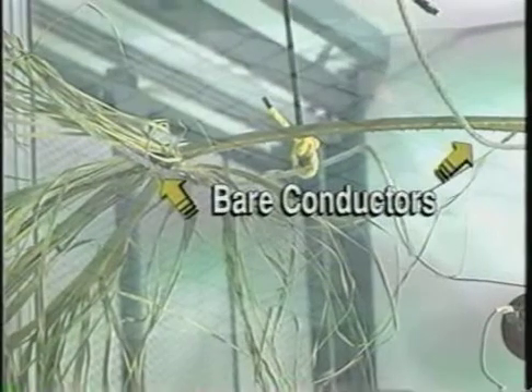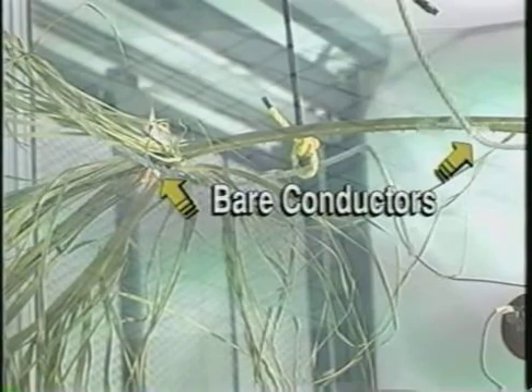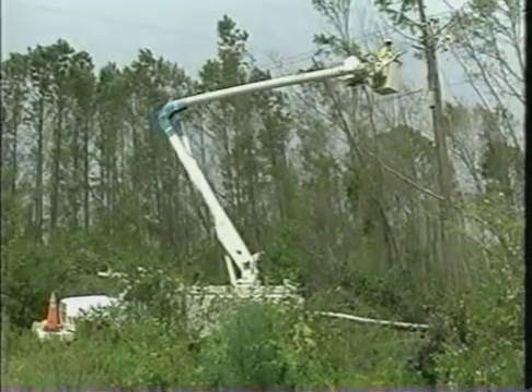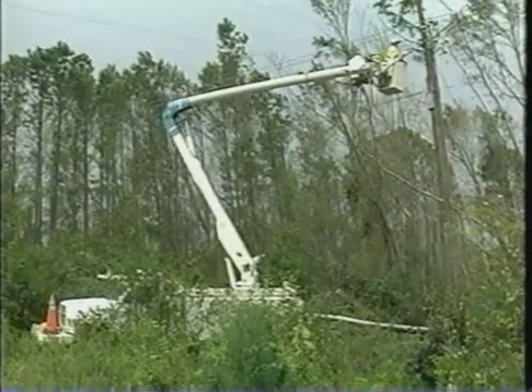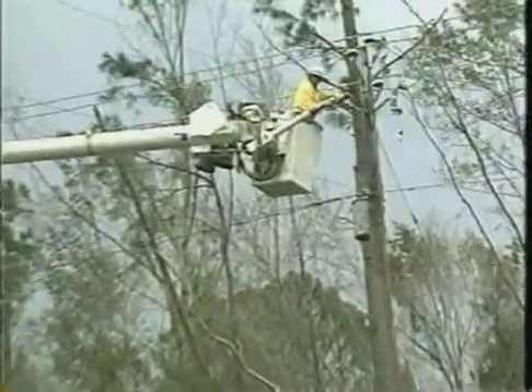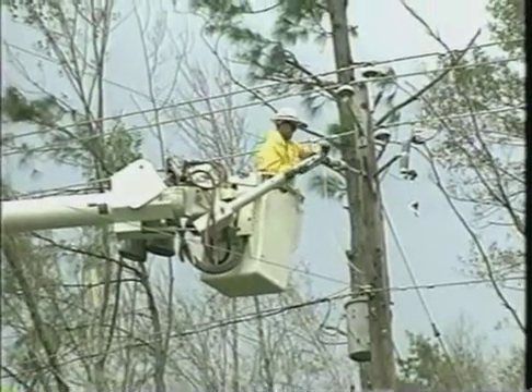Bare overhead conductors are susceptible to phase-to-phase or phase-to-ground arcing caused by clashing conductors, animal-caused bridging, or incidental contact of trees during storms. Tree trimming programs instituted by utilities have often become victims of budget cutbacks in recent years, severely decreasing the frequency of maintenance. This reduction in trimming often results in limbs being dangerously close to bare overhead conductors, and storms producing precipitation and wind can cause these limbs to come in contact with power lines.